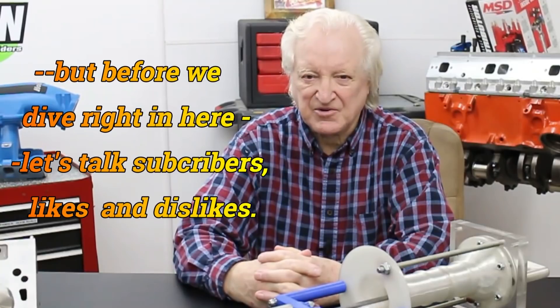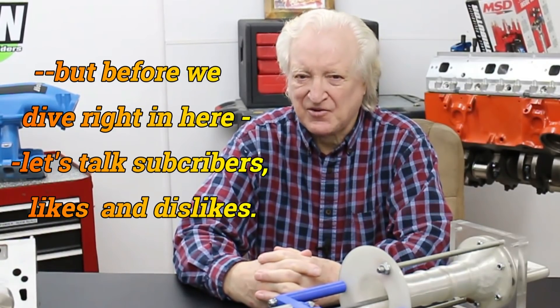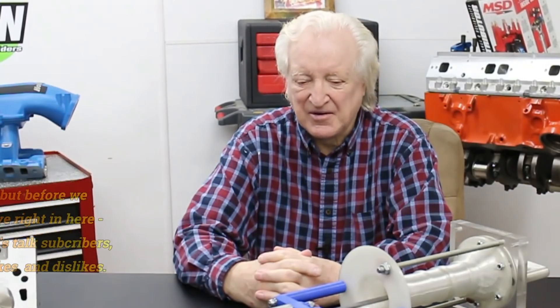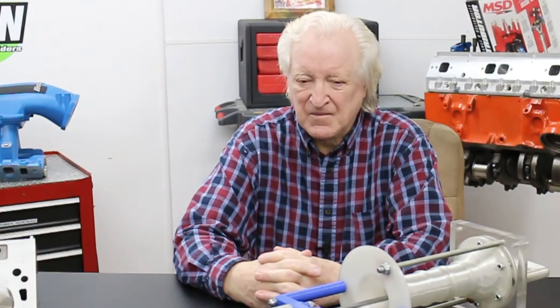Before we get started on the subject material of this video, I have a request — I think it's a pretty reasonable one. Before you check out from the content of this video, it would be nice if you could spend just a little time subscribing and liking it. Now if you don't like the video, I would like you to say in the comments section below why you didn't like it. That is as helpful to us as a like and subscribe, because it will give us an opportunity to see where we may not be meeting your expectations and it will help us do better next time. But please do something — subscribe and like is what we would like you to do.